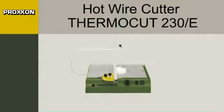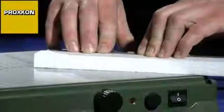The Proxxon Thermacut 230E is a hot wire cutter for cutting styrofoam and thermoplastic materials. It is also suitable for working with templates.